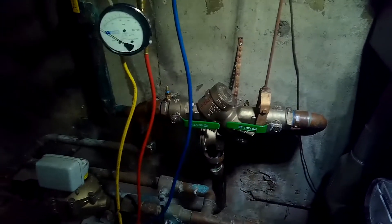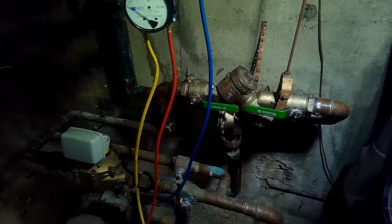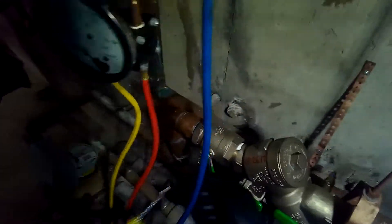Today we're here to test this Wilkins 975 two-inch RPZ. I already have test cock adapters connected to test ports one, two, three, and four. Number one is not needed but I'm hooking up there anyway. One of the first things we do when we test a backflow preventer is determine the direction of flow.